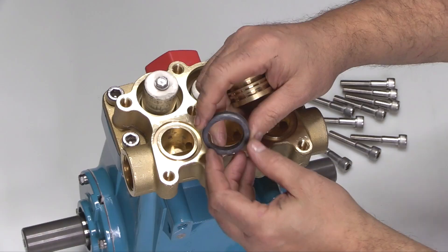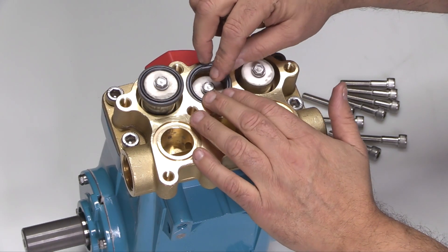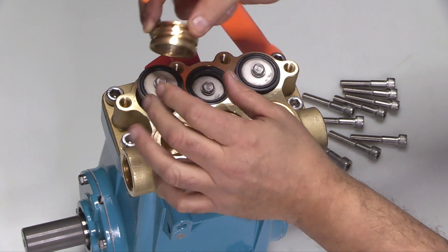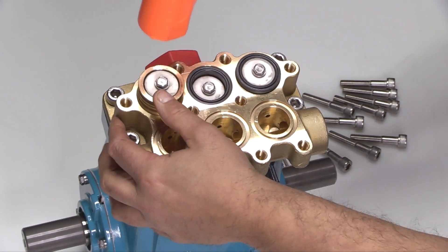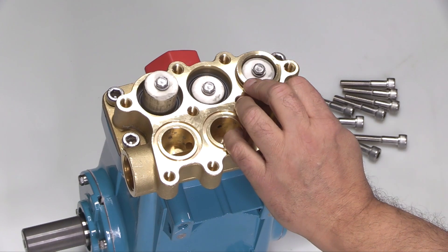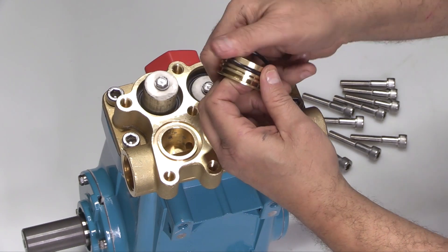Install the high pressure seals over the ceramic plungers with the metal backing facing down and the groove side facing out. Place the high pressure seal spacer without O-rings on top of the high pressure seal. Use a rubber mallet to gently tap the high pressure seals into place. Reinstall the O-rings onto the high pressure seal spacers.